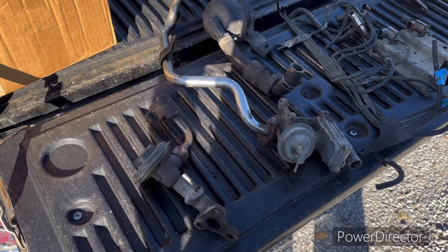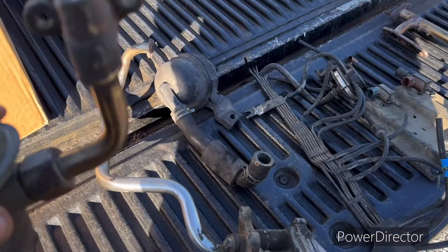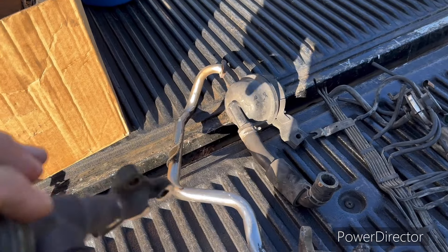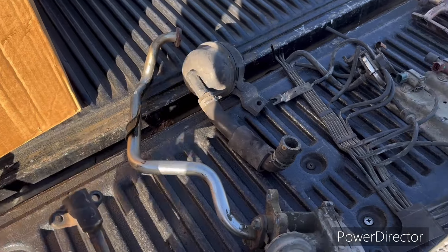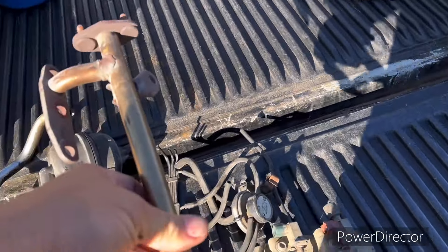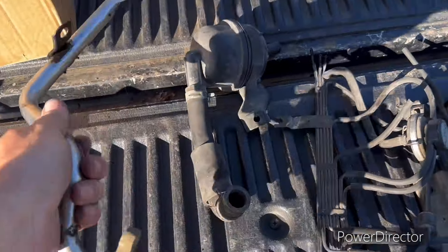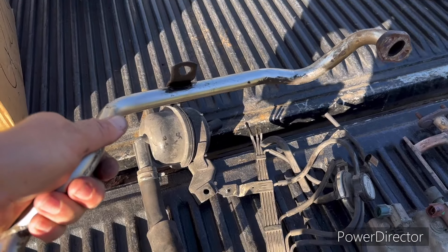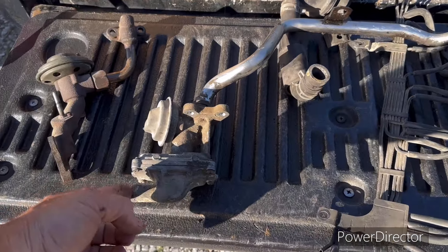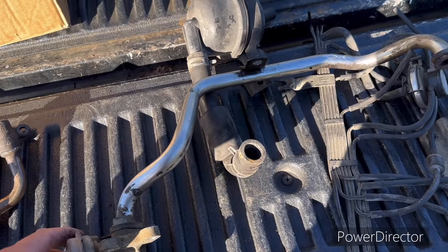I've got laid out on the tailgate here all the goodies we took off of it. This bolted on the side of the head right here and went up to the intake — that let part of your exhaust gases go through. This bolted on the side of the exhaust manifold over there and went around, coming in behind the motor. And I think water went in here, if I'm not mistaken, to help keep the thing cool.